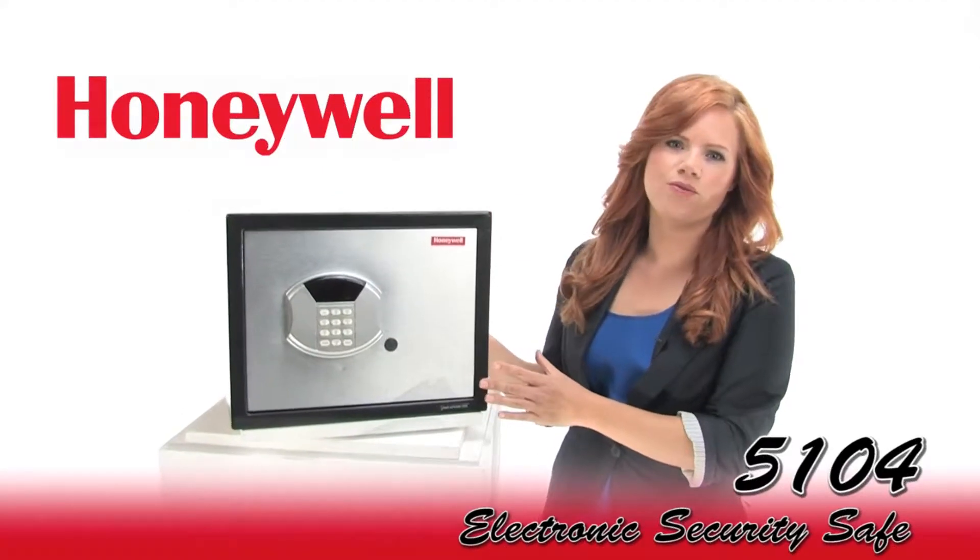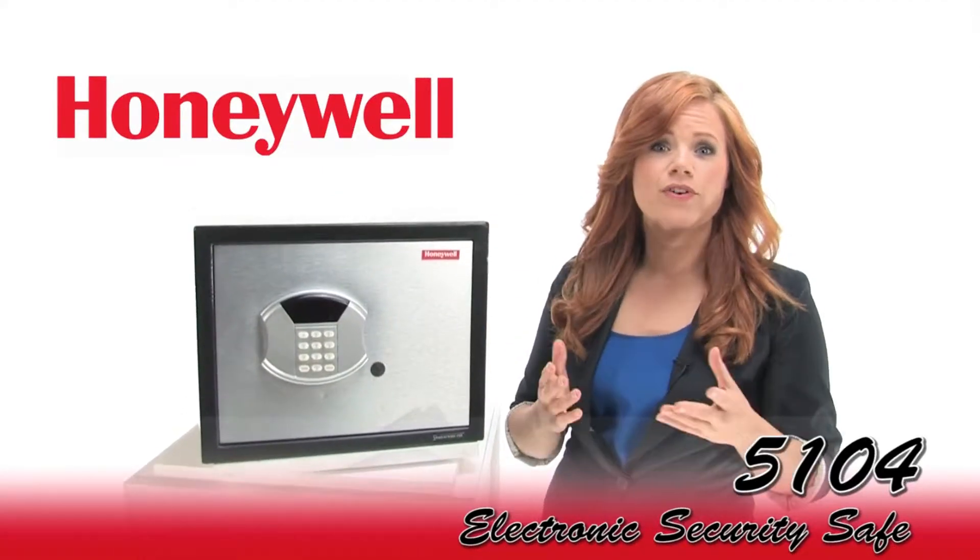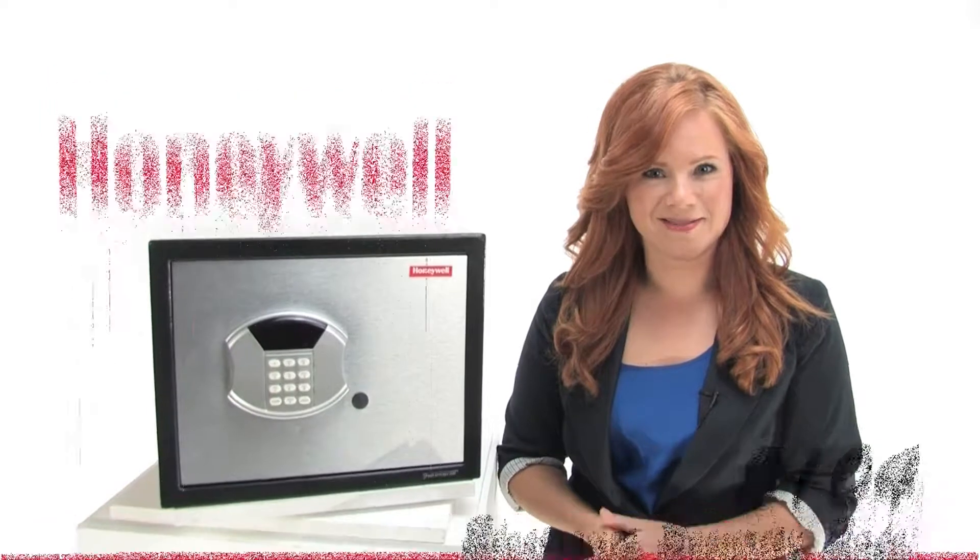This is the Honeywell 5104 Security Safe. Protect your valuables at home or office. Come on and check it out.